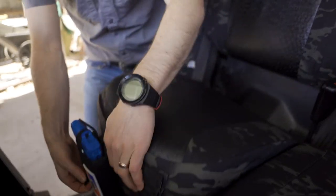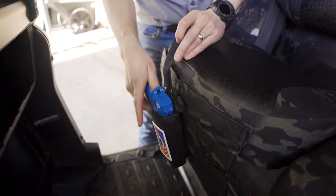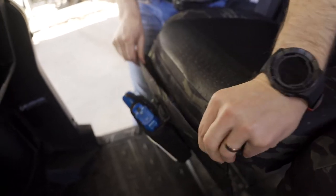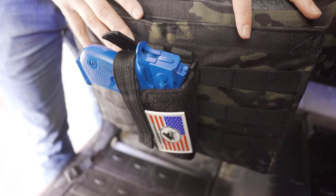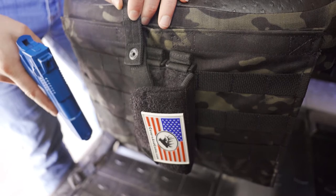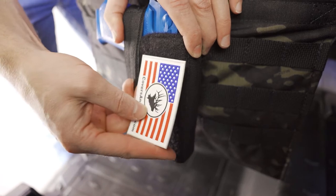That way you can have a holster on the outside for your pistol, and there's other gear compatibility you can use with this molle. You can also use it as storage on the inside. We'll show you the molle pockets on the rear seats as well. On the rear seat, the pistol holster sits on the outside, and our signature Covers and Camo PVC morale patch is attached right there.